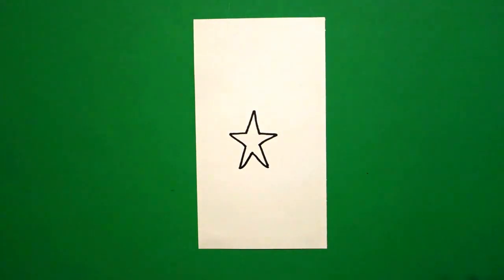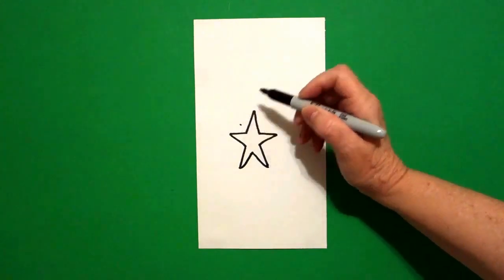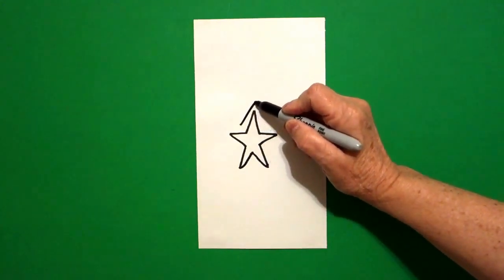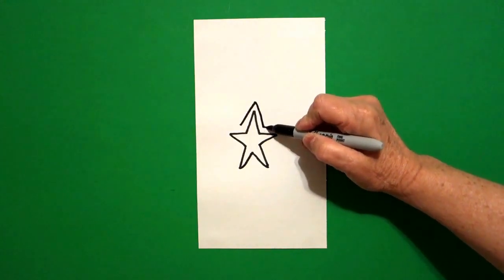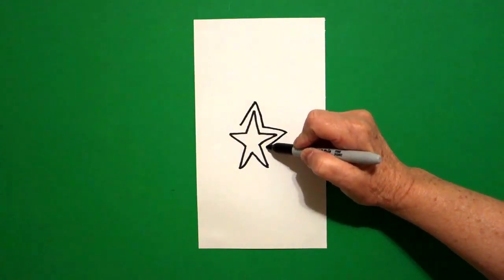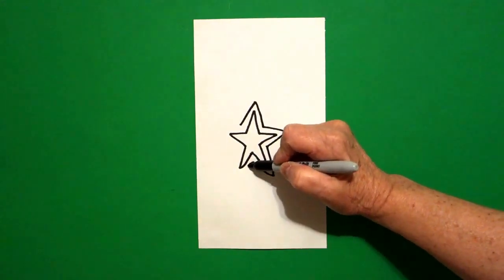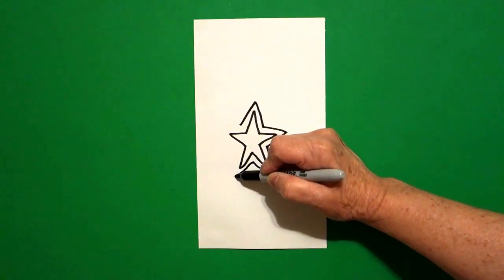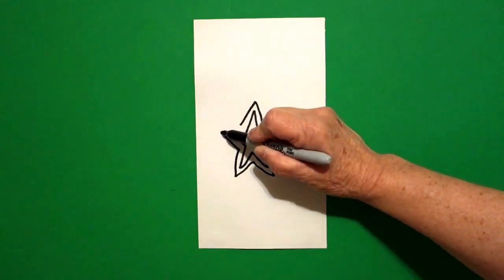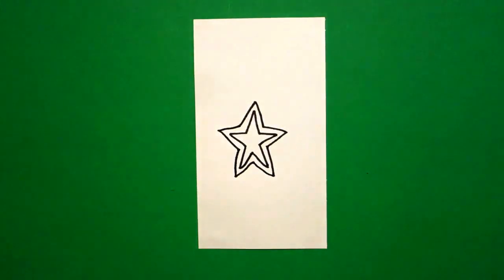Now we're going to mimic that shape. So I start right here and I put a dot up on the left and I draw a straight line up, straight line down, straight line out, straight line in, straight line down, straight line up, straight line out, straight line up, straight line out, straight line in, connect.